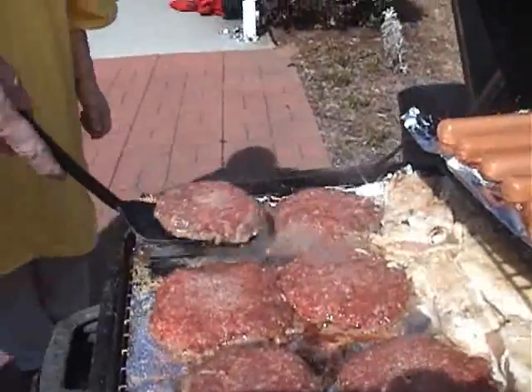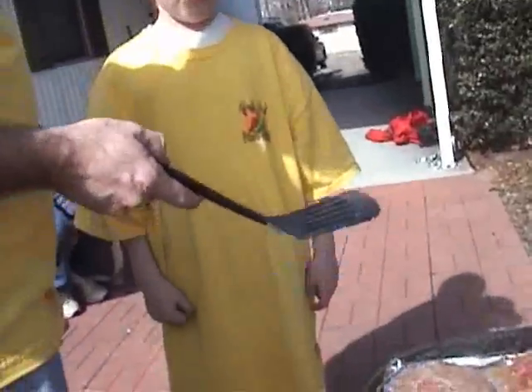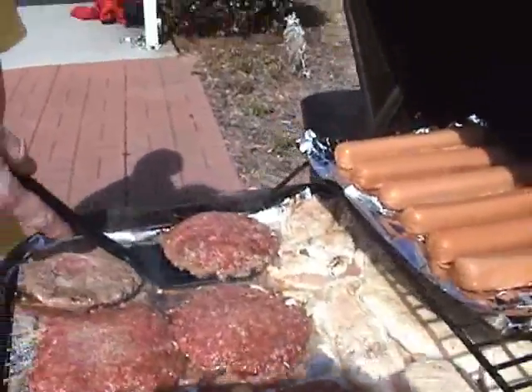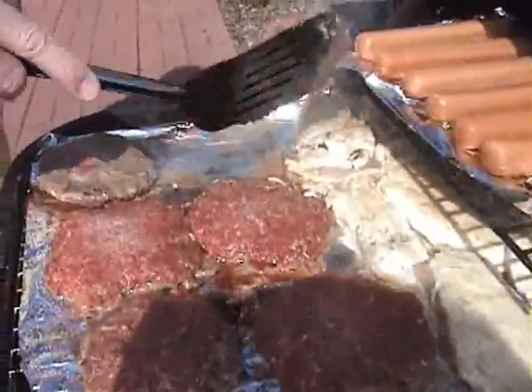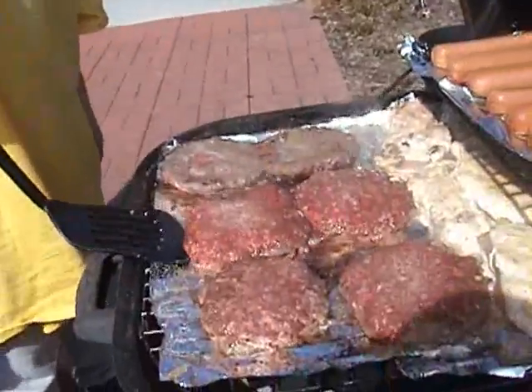Watch how this is done. Note the use of a spatula. I prefer the spatula for the burgers and the tongs for the chicken. I notice you're using the right hand. I do everything with my right hand.